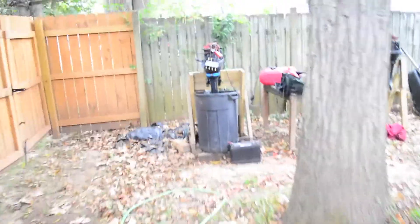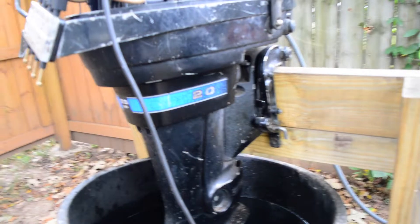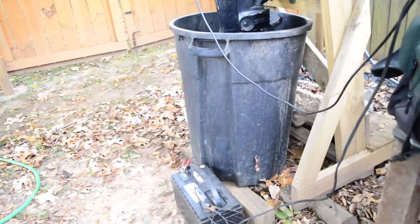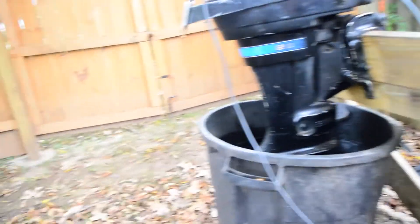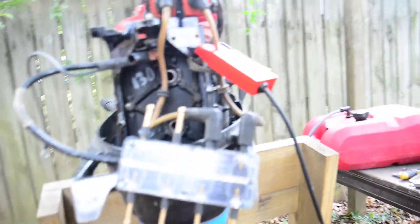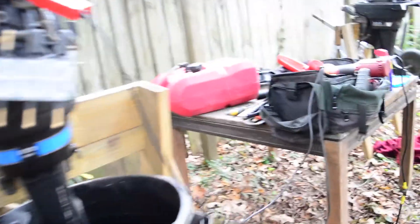Okay guys, let me show you what I'm doing. I got frustrated with this so I stopped, but now I'm caught up. I brought out a battery, hooked up my timing light because I don't know what time it is. I've got my little spark checker just to ground out the coils.